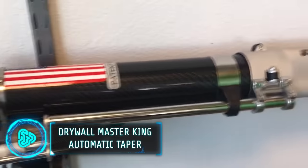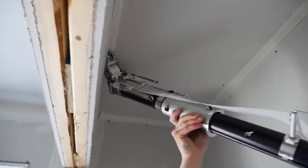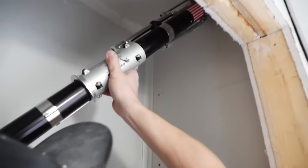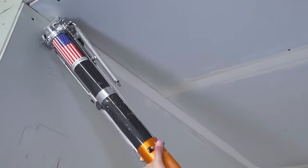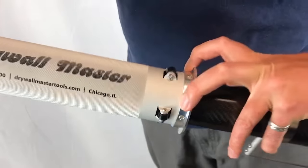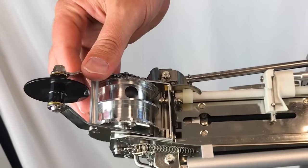The Drywall Masterking Automatic Taper is a high-quality taping gun that ensures consistent and precise application of tape and mud. It minimizes wasted time and materials while delivering an even coat of mud regardless of the user's skill level. Notable features include patented cover plates for effortless cleaning and interchangeability with other major brands. It offers smooth operation with minimal drag on the control tube and an adjustable brake roller for consistent performance. The control arm stabilizer keeps the control arm in place, improving user experience.